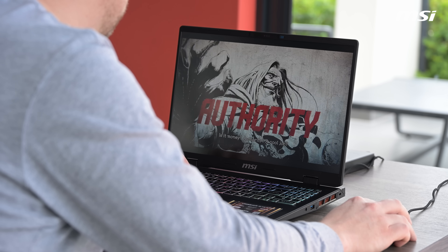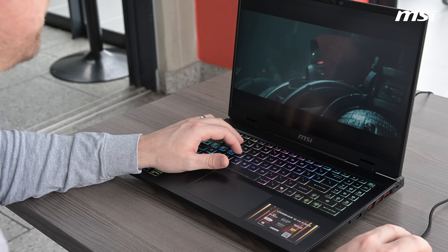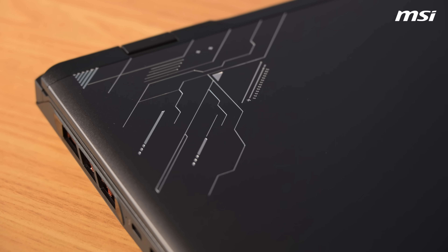The MSI Crosshair 16 isn't just a gaming laptop — it's your all-in-one machine for work, play, and everything in between. It's got power when you need it, but also the portability when you don't want to compromise. This laptop truly gives you the best of all worlds.